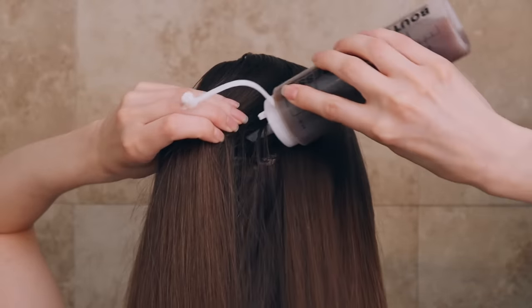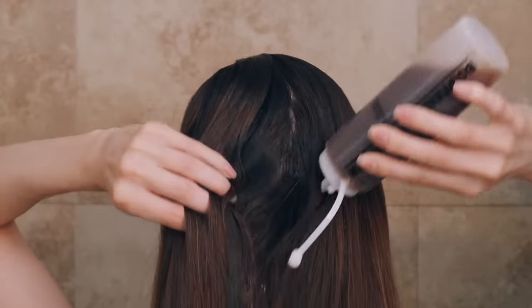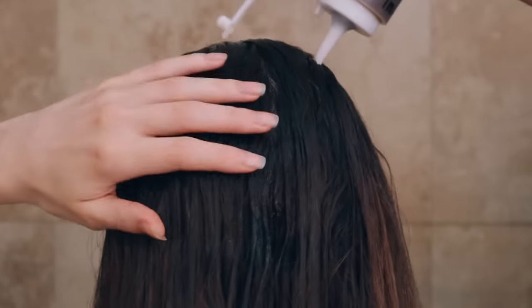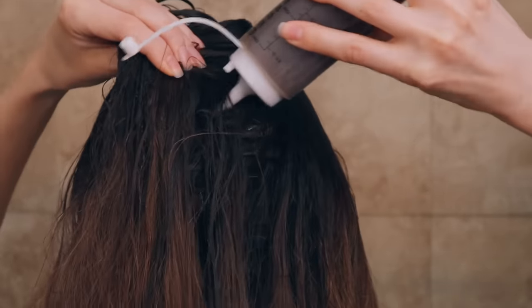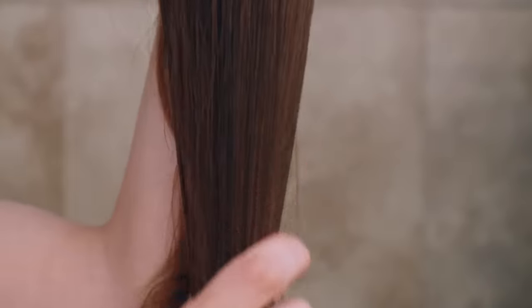I find this works best when first applied to the scalp on dry hair. I take my squeeze bottle and separate my hair so I can apply the shampoo directly to the scalp. Since I have a lot of hair, this helps me get it right into the roots. I use about half of the bottle for my scalp and then put the rest on the length of my hair. You'll be shocked at how well it cleans. A little tip: if your ends are really dry, you can first apply a bit of oil like jojoba or argan oil into your ends before shampooing.